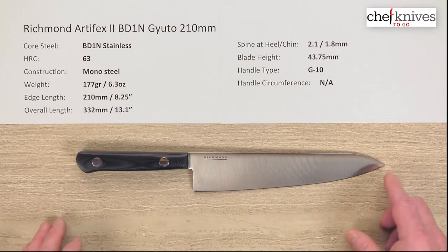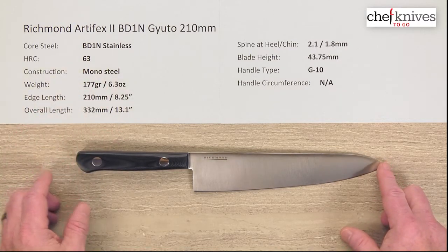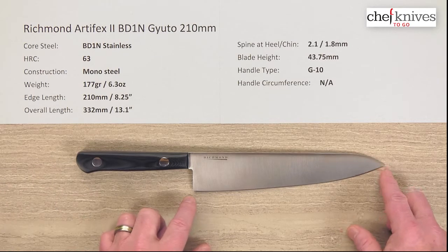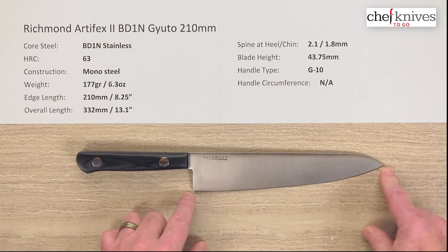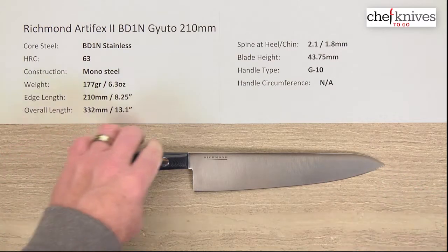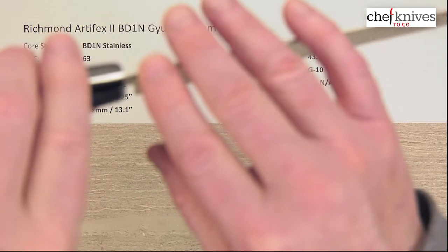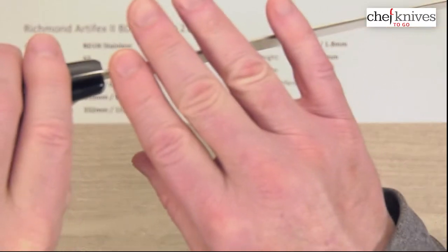Weight and dimensions are probably going to be pretty close from knife to knife, but this one is 177 grams, or 6.3 ounces. The edge length is right on the money at 210mm or 8¼ inches. The overall length is about 13 inches, a little over that. Spine thickness is about 2.1mm at the back half of the blade.